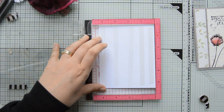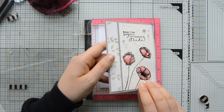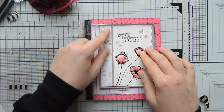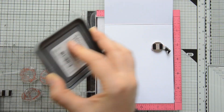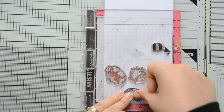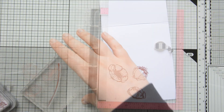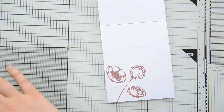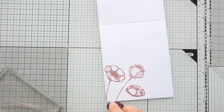I mounted everything on a top-folding A2 card base cut at four and a quarter by eleven inches and scored at five and a half inches. As a very last step I decorated the inside of the card by stamping those same three poppies as well as the stems with Distress Oxide in Aged Mahogany.